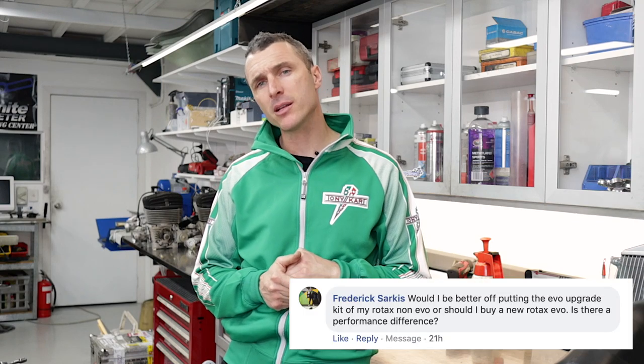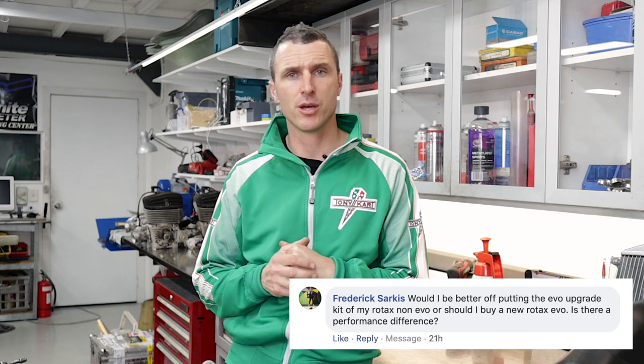The next question is from Frederick, asking whether it's better to upgrade his old Senior Max or save up and buy the new Senior Max Evo engine with the complete package. My answer: yes, save up your money and get a complete brand new engine — you get a 12-month warranty, all the Evo upgrade parts, and the latest Rotax Evo engines. They're excellent. If you can't afford a new one, get the Evo upgrades and bolt them onto your non-Evo engine — you're really going to enjoy the extra bottom-end performance from the electric power valve. It's a fantastic addition to the Rotax engine.